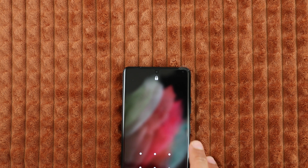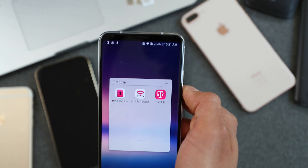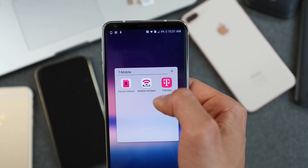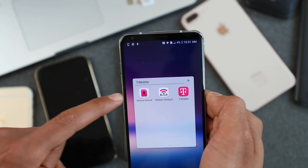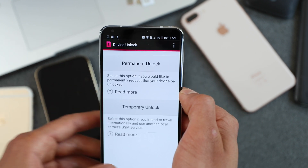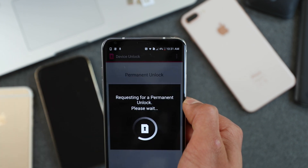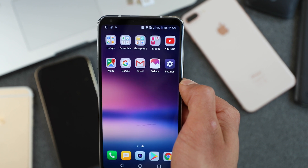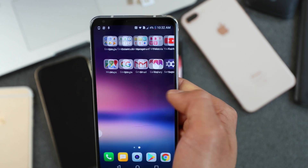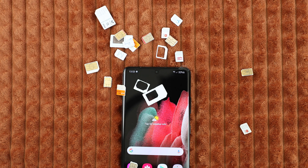Now, if your phone didn't require an unlock code when you powered on, the other method is to get your phone unlocked through the Unlock Device app. Once you have received the email saying that your phone has been unlocked, you simply need to go through the application — it's already pre-installed. Open it and press 'Request Unlock' and that should work. Your phone should be unlocked right after that. That's how you get your phone unlocked and now you should be able to use it without any limitations.